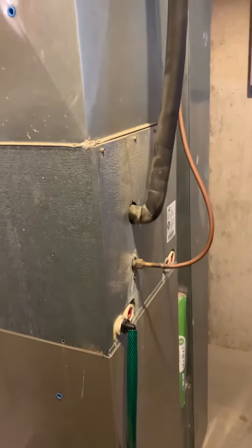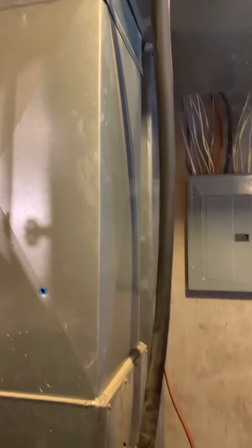Here's our coil — it's facing the other way, which is a good thing; we can access it a little bit easier. We do want to flare out our supply. What we see currently is just deadheading right into the top of the duct — we want to flare that out to get airflow going that way.